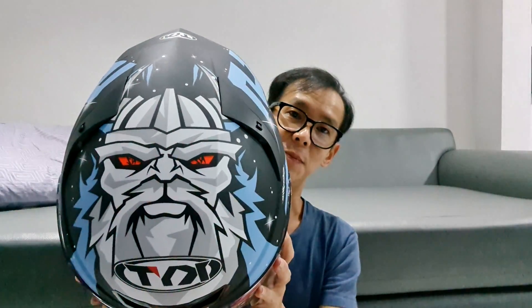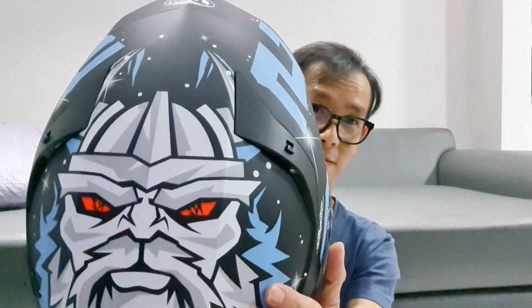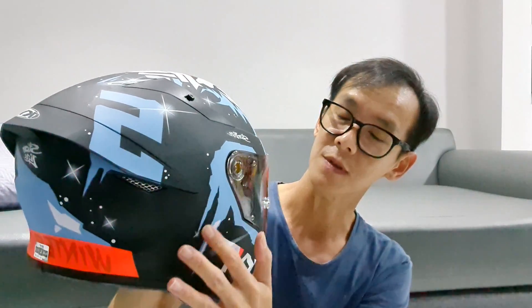Di atasnya ada kepala siapa nih? Gue nggak ngerti juga. Kayak Poseidon atau apa ya, tau Zeus. Nggak ngerti juga. Tapi keren banget liat. Gahar. Desainnya agak keren ini. Kayak SS gitu ya. Blizzard gitu ya.